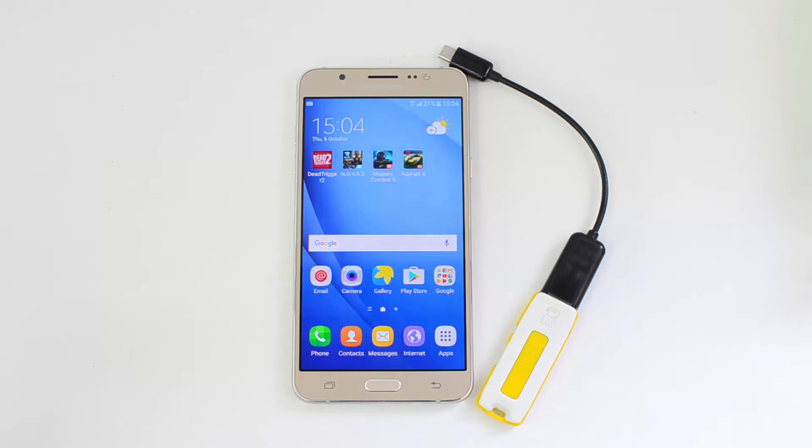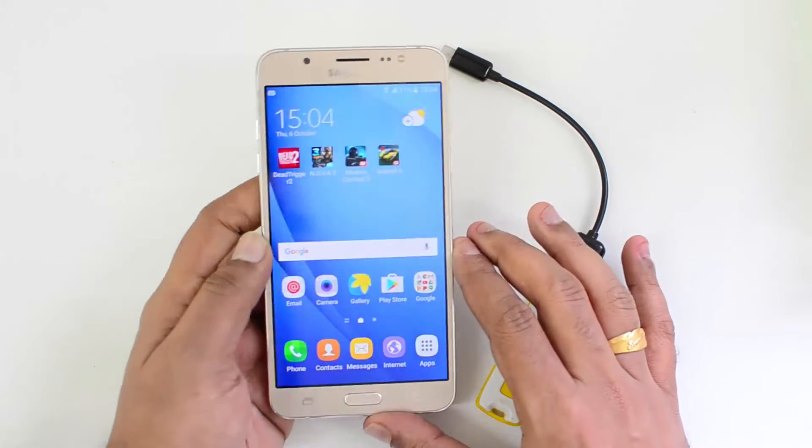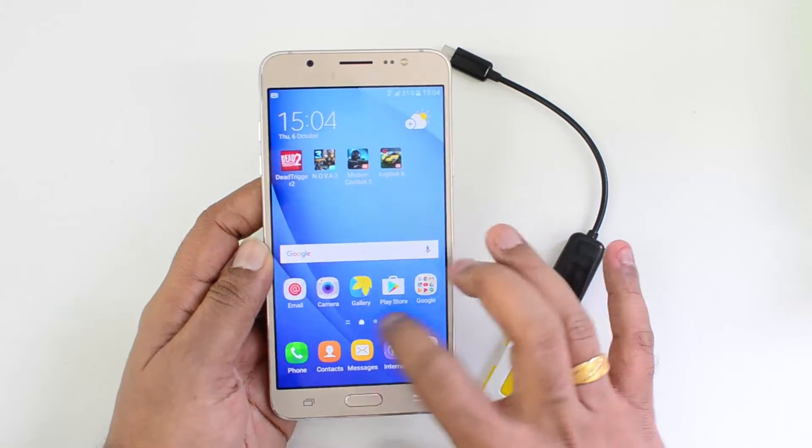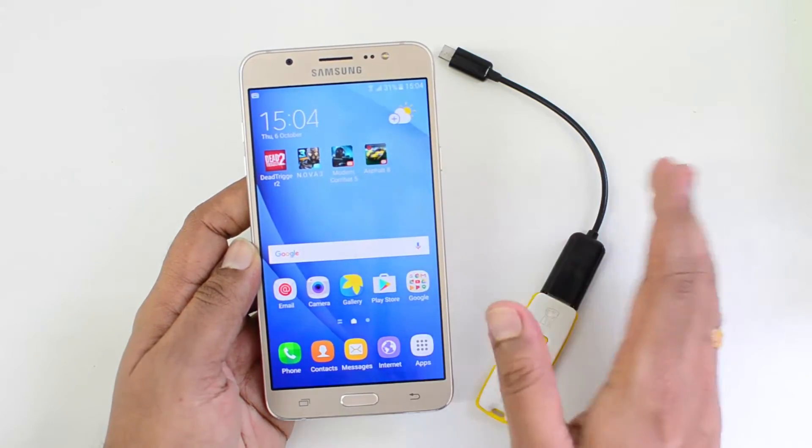Hello friends, this is Nurbal here for Technique and in this quick video we're going to test out the USB OTG functionality on the Samsung Galaxy ON8. Samsung Galaxy ON8 comes with Android 6.0 Marshmallow and we have this TouchWiz UI on top of that. Let's see if this device supports OTG out of the box.